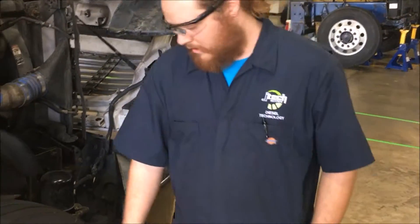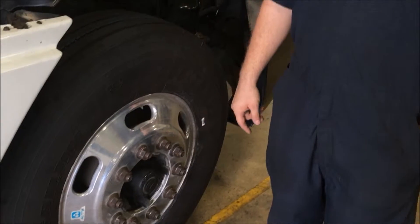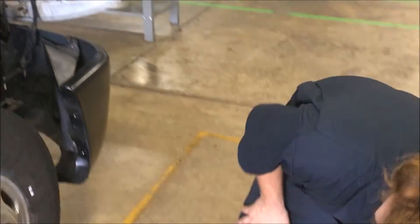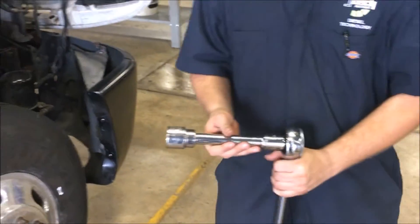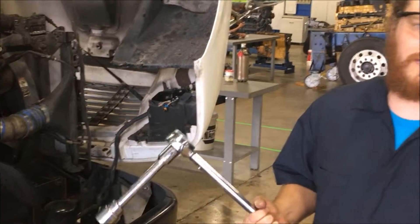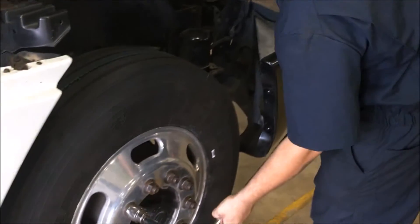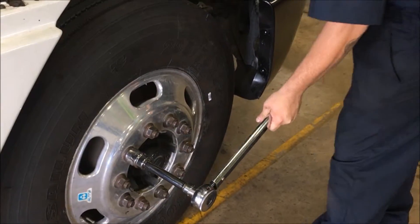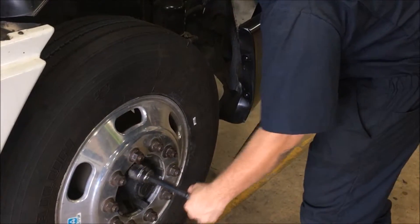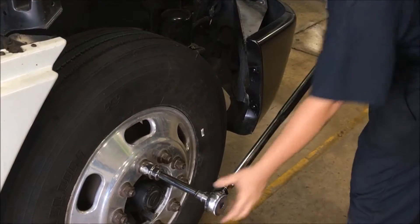Next, we're going to do the torques on the lug bolts. These need to be torqued at 500 foot-pounds. Today we're using an extension, so anytime you're using an extension over 6 inches, you must compensate and add 5 foot-pounds of torque. Just take a couple of these, make sure they're good — you just want to listen for that click.